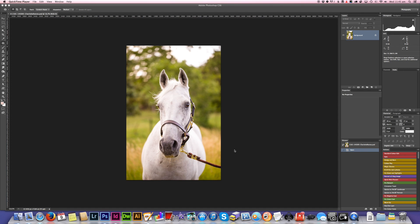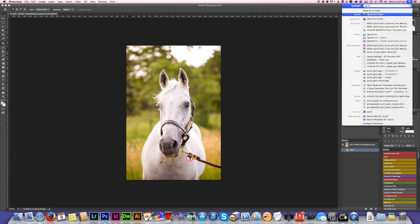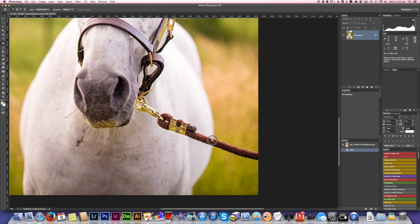Moving lead ropes is a pretty similar process to moving a leash when you're working with dog photos. I'd use a combination of techniques generally — the patch tool is often the best option, and the spot healing brush tool is another good way of doing it.